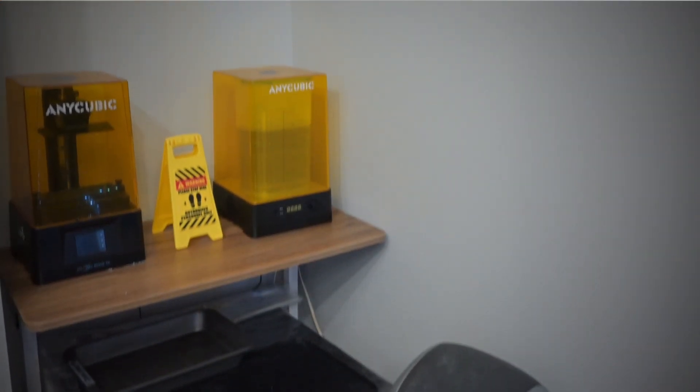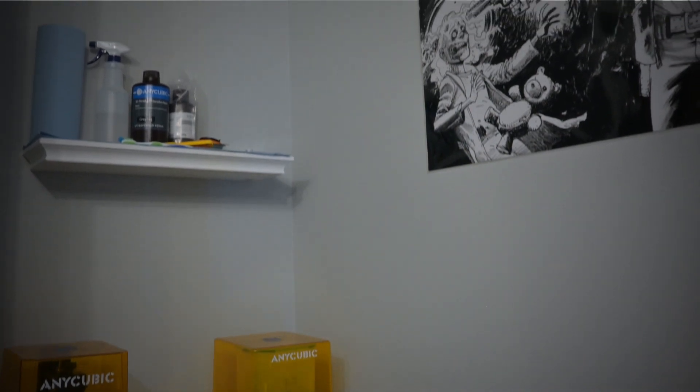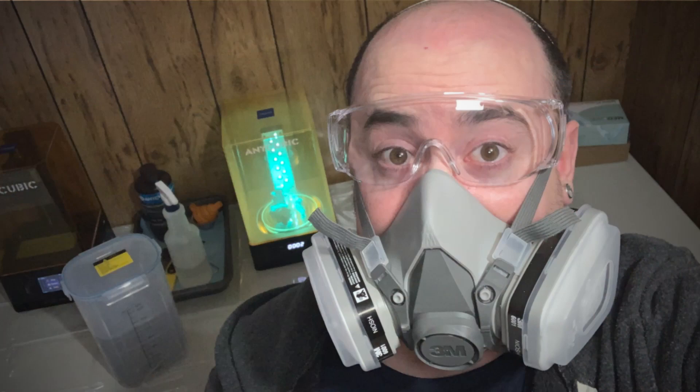This is my 3D printing corner. It used to be a closet, but I decided to leave it open so it's more usable and accessible to me. Something I'll be looking at in the future is installing some better ventilation, but for now, the window will remain open, the door will be closed, and my prints will run overnight so that I am not breathing in any harmful resin fumes.